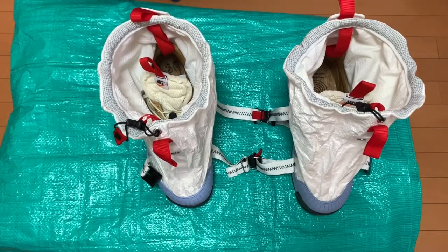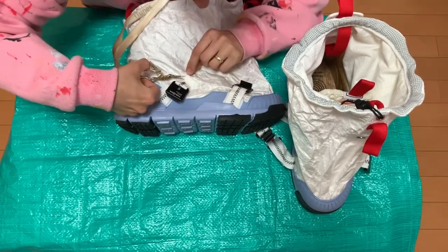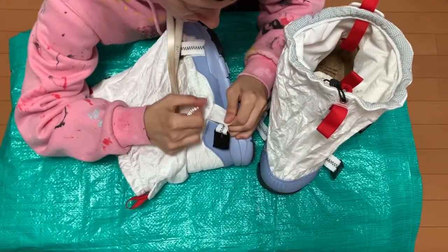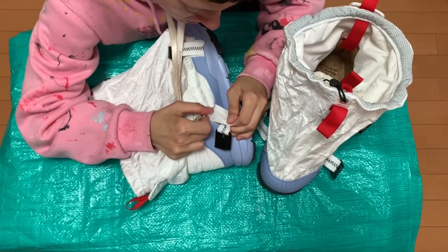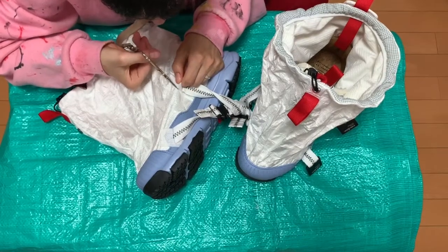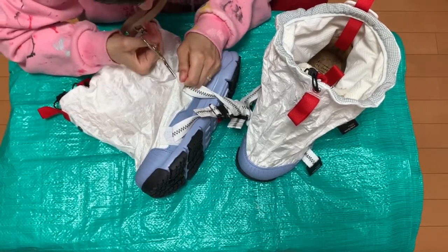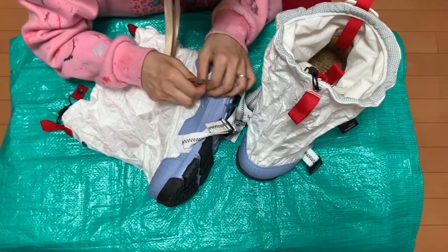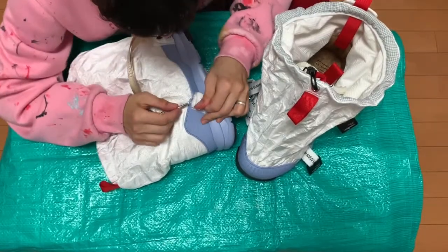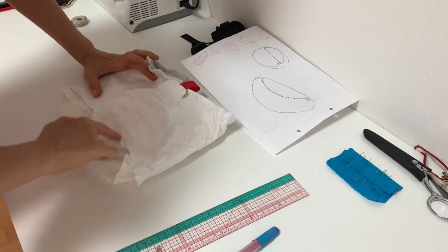So the first step is to take this NASA space fabric off. I'm using some small scissors. I'll just unpick these straps a little bit first so I can get a bit closer to the edge of the fabric and the rubbery part — it's not quite the sole but there's a bit of rubber there that it's attached to. So I'm gonna get those straps a little bit separated and then start cutting by poking a little hole in the fabric first and then cutting it all off.